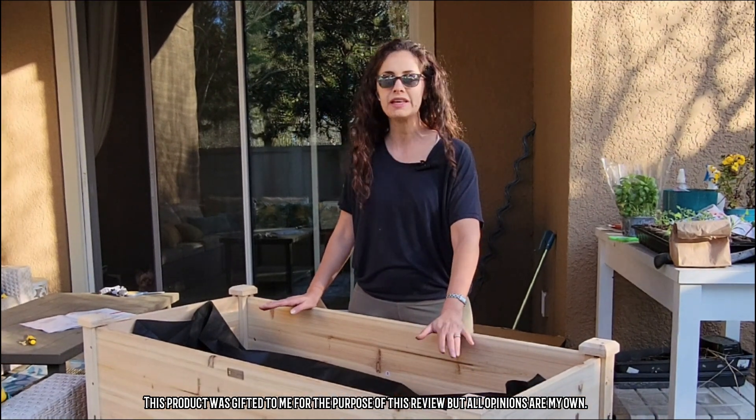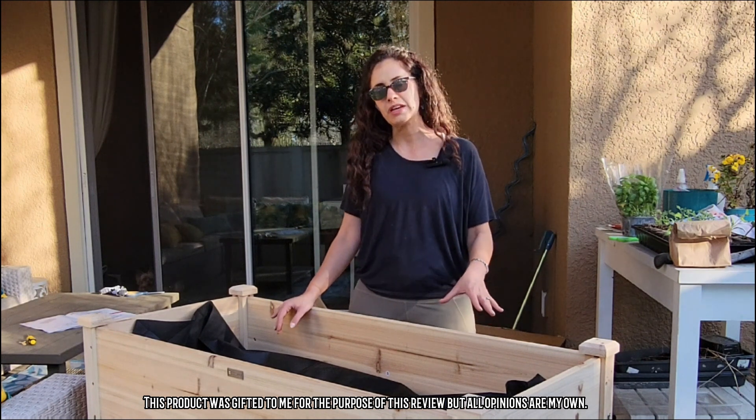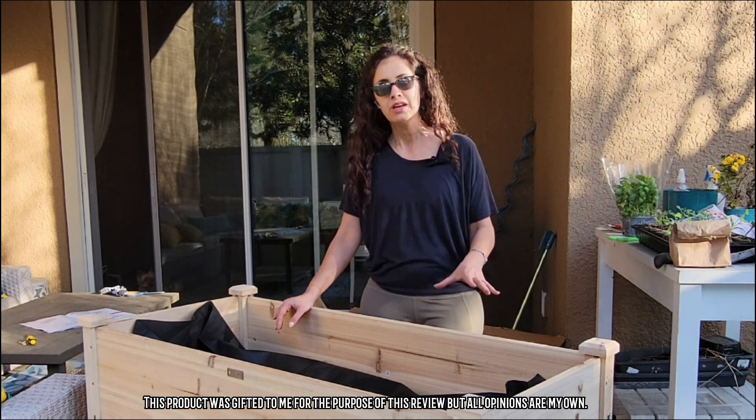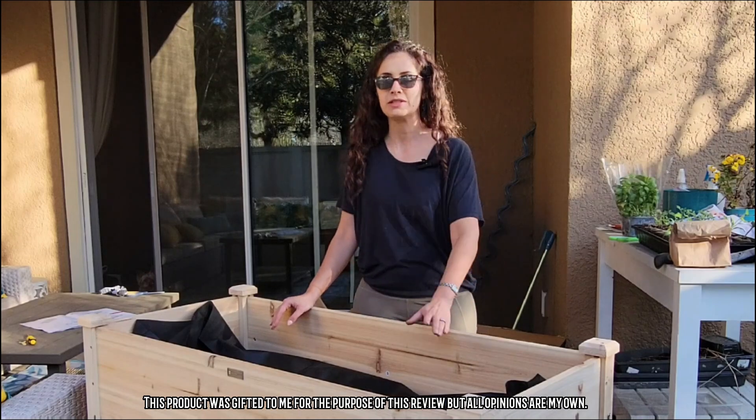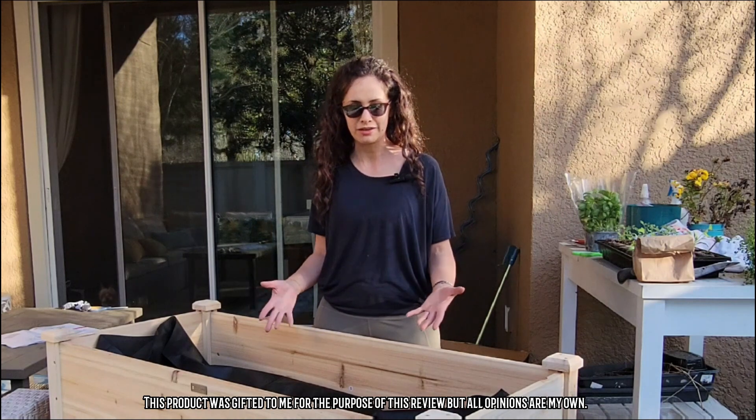I will say that because it has a shelf, this took a little while to put together — there were just a lot of pieces. I think it's well worth it because I'm definitely going to be using the shelf, but that's just something to keep in mind: you are going to need some time to put it together.